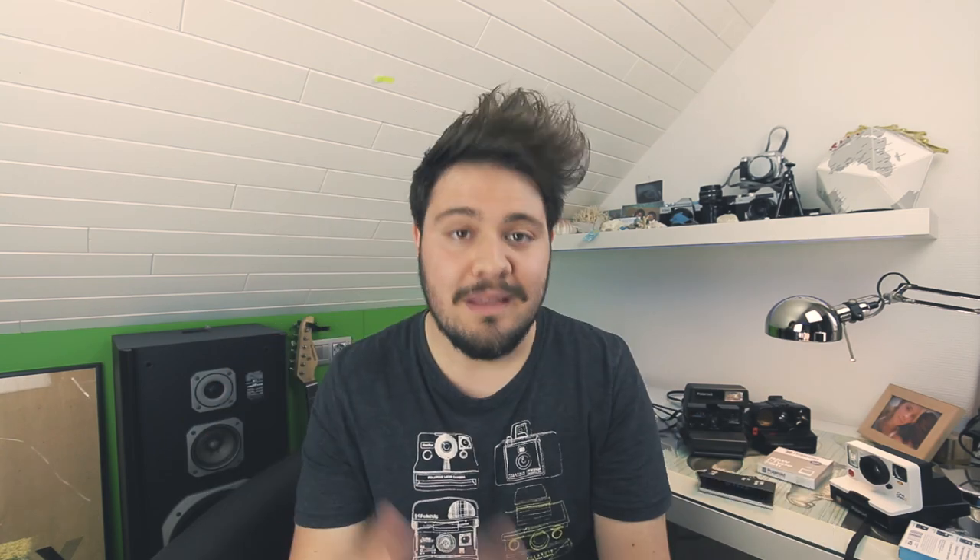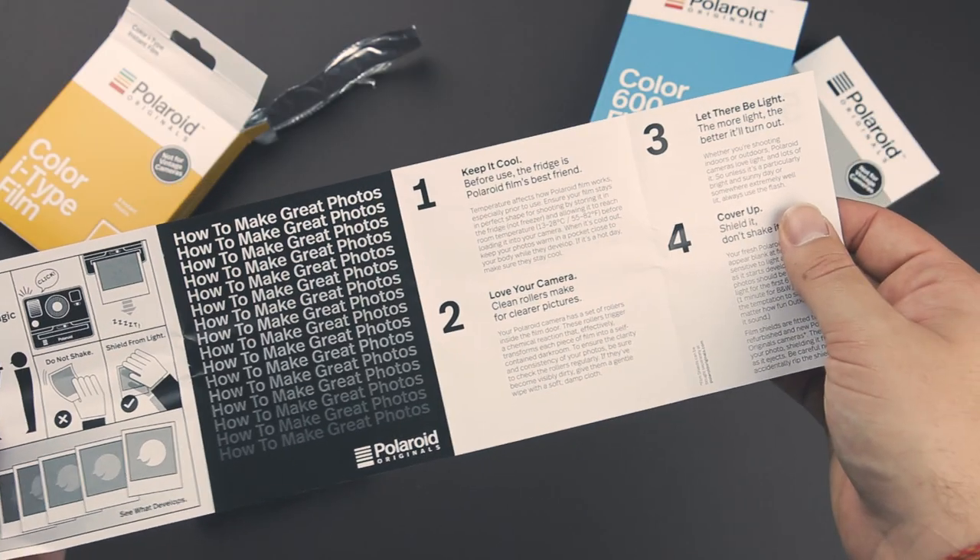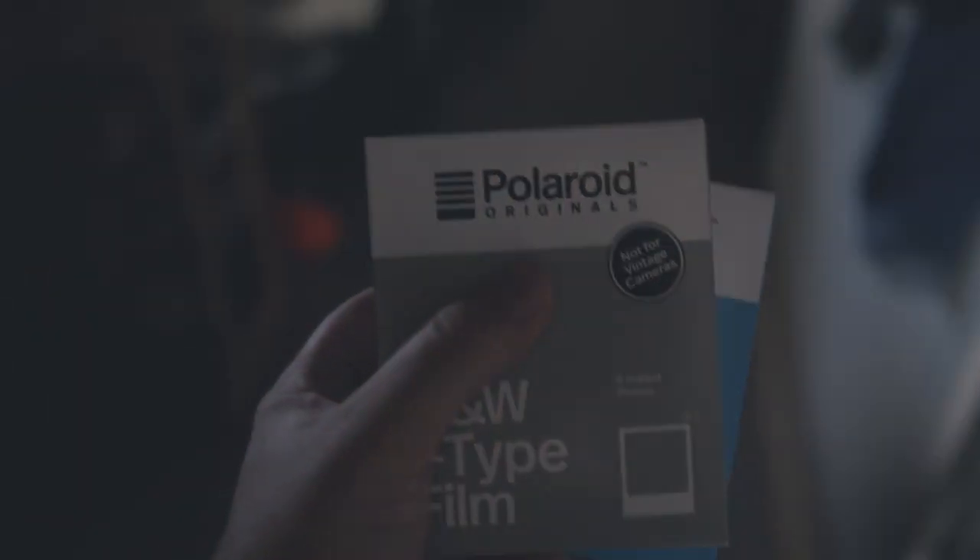That first lid is just a protective lid to protect your pictures from the light. Something they mention on the back of the packaging and in the little manual included in every pack: it's best stored refrigerated. Better listen to the guys who know this stuff.